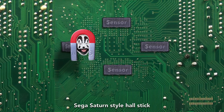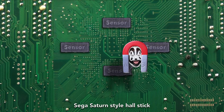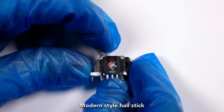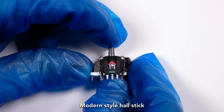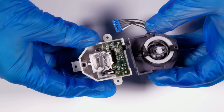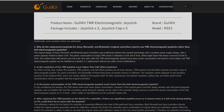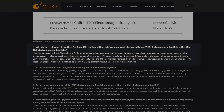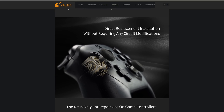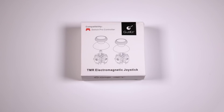Hall Effect sensors measure the strength of a magnetic field instead. Tilting the stick moves a magnet in relation to the sensor, allowing for much less contact and wear between parts. The only wear left to worry about is between the plastic gears, which has rarely been an issue outside of the N64 controller. According to Ghoulikit, Hall sensors would require up to 2 milliamps of current, but these circuits were designed to deliver only one.